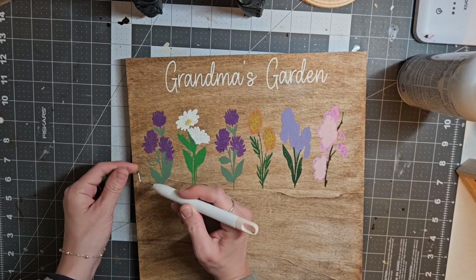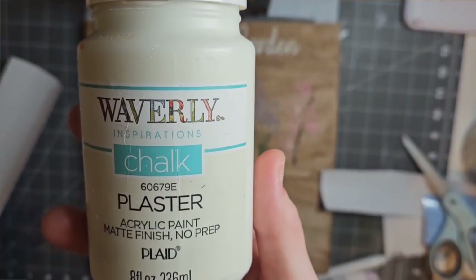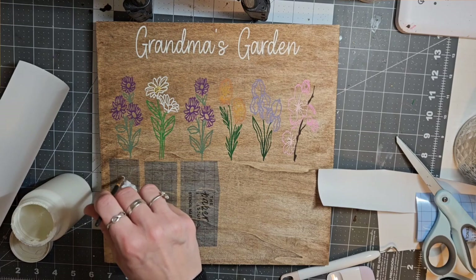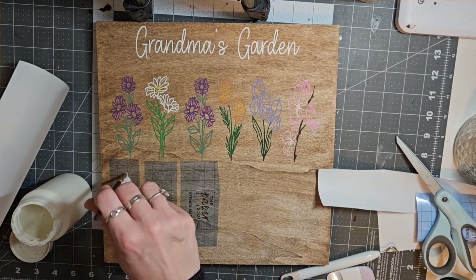Next I'm going to take my Plaster Chalk Paint because I cut out stencils of all the grandkids' names to go underneath their birth flower. I'm just going to fill them in with that plaster color.